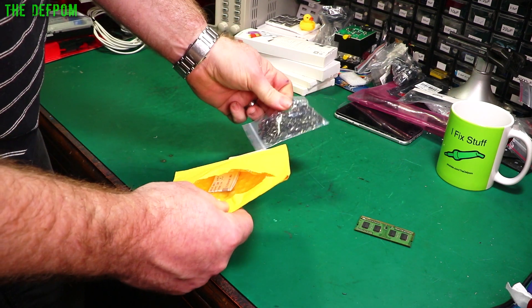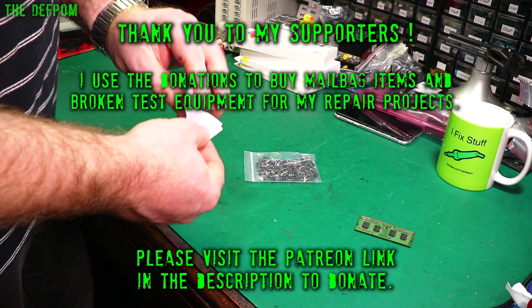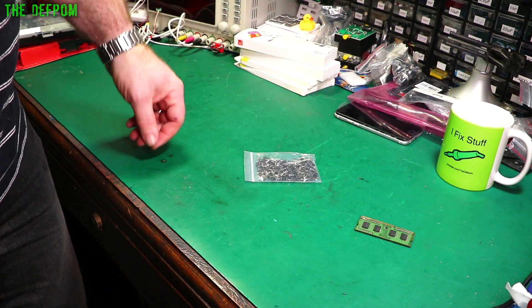If you're not already subscribed, make sure you subscribe to the channel — who knows, you might see something you like. Check out my video history as well. I've got hundreds and hundreds of videos, about 750 or so at the time I'm recording this one — mailbag and repairs and all sorts of stuff.